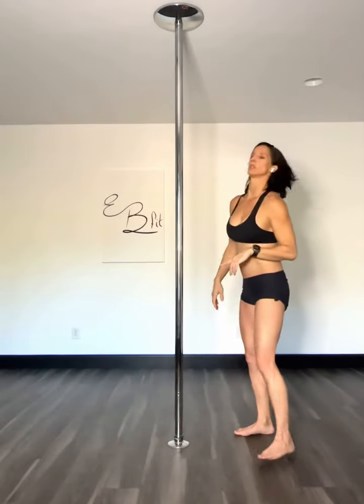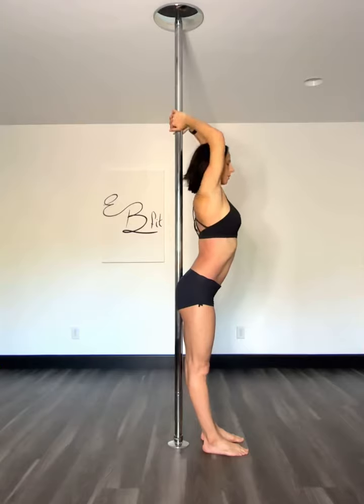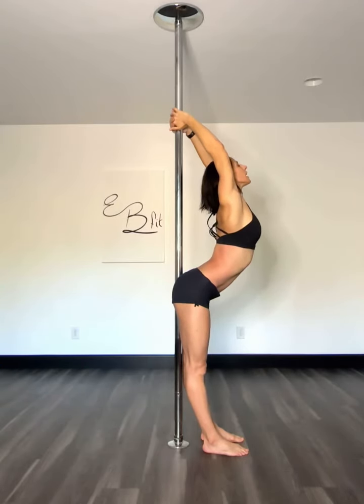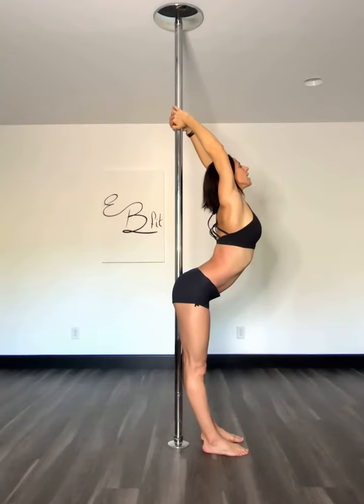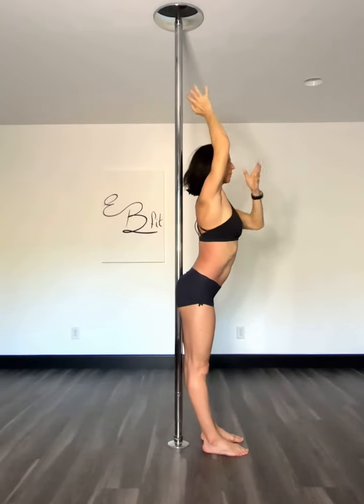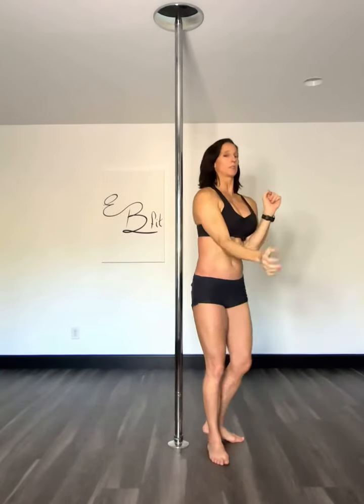Second one. You're going to stand with your booty to the pole. Interlace your fingers with a slight bend in your elbows. Squeeze your elbows together. Big breath in, exhale as you press away, and relax. Big breath in, exhale as you press away — and as I'm exhaling, I'm also trying to extend my arms and press my armpits away.